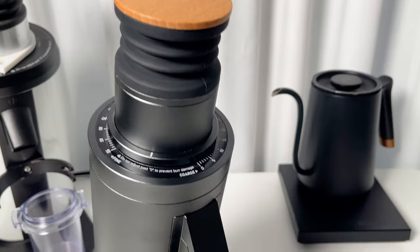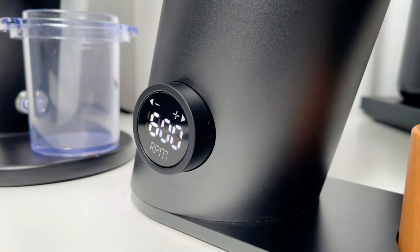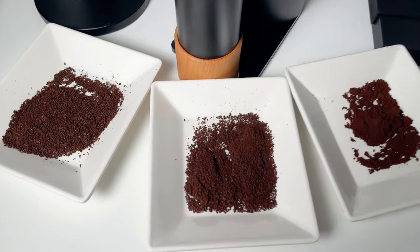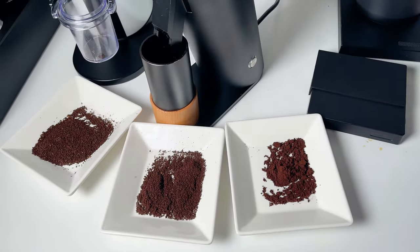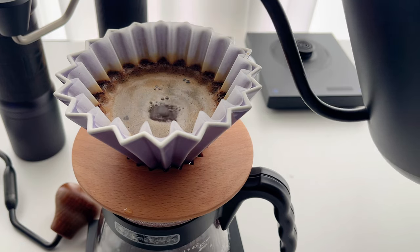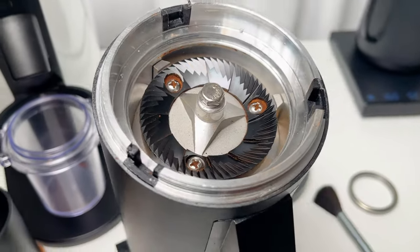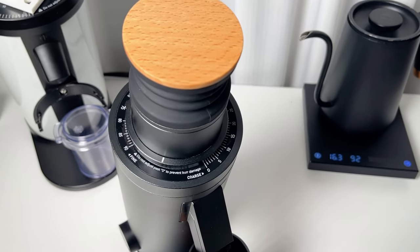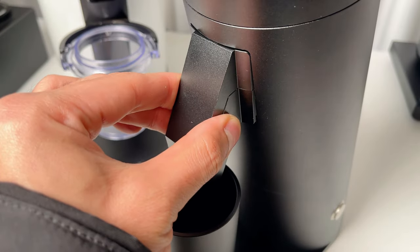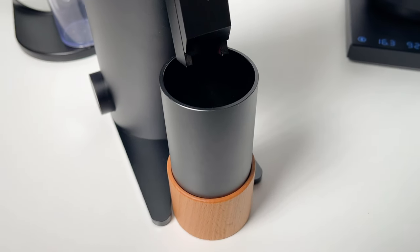This grinder definitely brings a lot to the table. It's got a sleek design, delivers impressive performance, and the adjustable speed feature allows you to really dial in your grind. While it's designed as an all-purpose grinder, I'd recommend it mainly for espresso. It does a decent job with filter coffee too, but if that's your main brew method, there might be more affordable options. In summary, if you're in the market for a grinder that packs high-end features without breaking the bank, the DF64V is certainly worth considering. If you found this review helpful, don't forget to hit that like button — it really supports the channel. Thanks for watching.